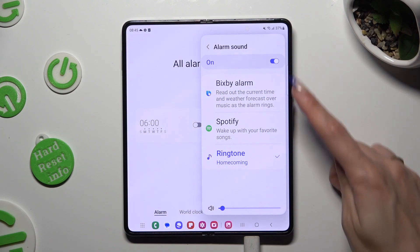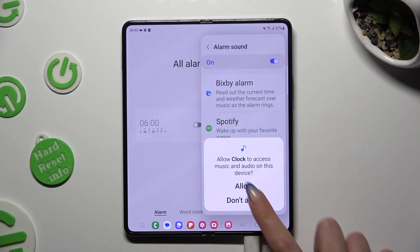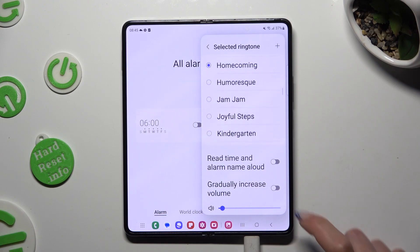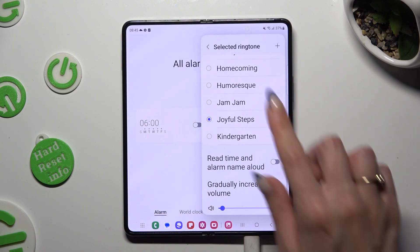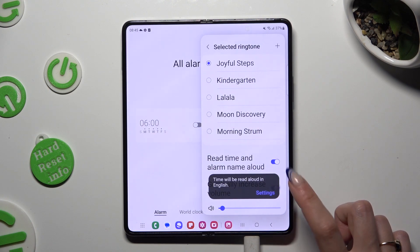Log in to one of your apps or click on ringtone. Tap on allow and pick one of those songs, like Joyful Steps. You can also manage those two options by clicking on the toggles next to them.